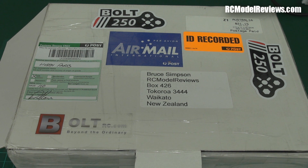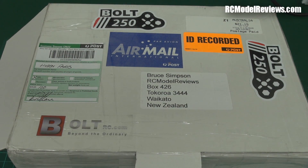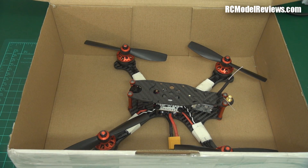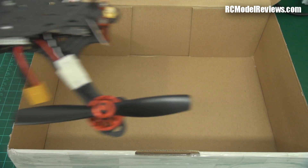G'day and welcome back to RC Model Reviews. I've got another mini quad in here. If you looked at the stickers you'd probably be wrong — it's not a Bolt 250. It's been sent in for review and it just oozes quality. It's like sex on a stick, honestly. I've got the Victory 230 and a whole lot of other quads sitting here waiting for flight reviews, but when I opened the box and saw this, man, I nearly lost control. This is such a sexy looking piece of kit.